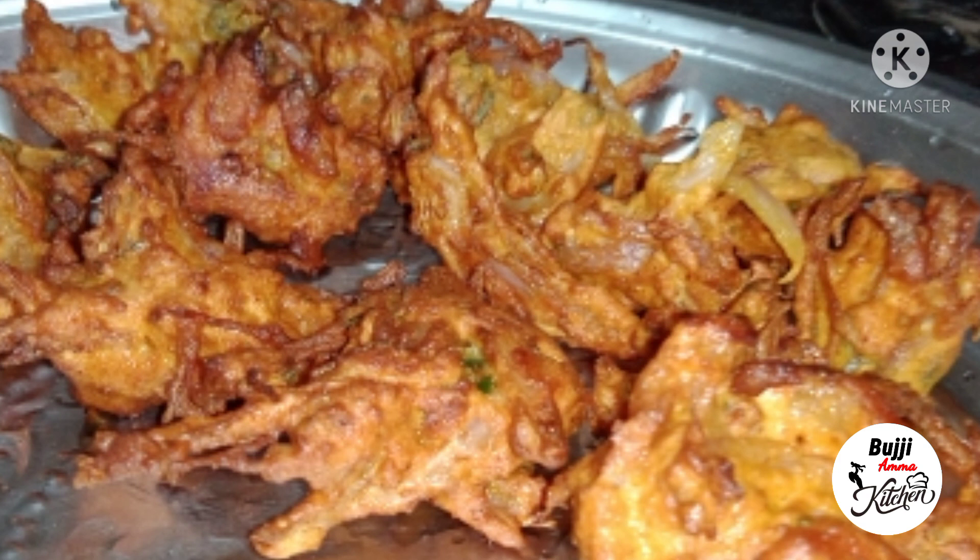Vengay Bonda — if you want to call it Vengay Bonda, or Vengay Pakoda, or Udhari Pakoda — I will show you in this video. It is a very good name.